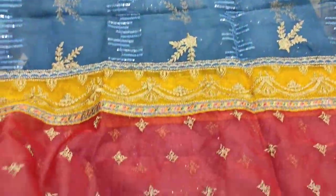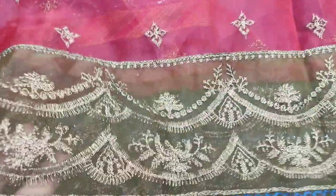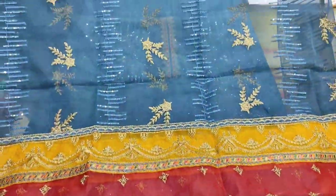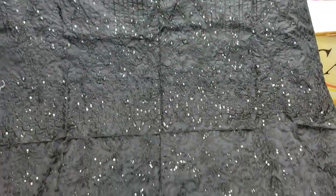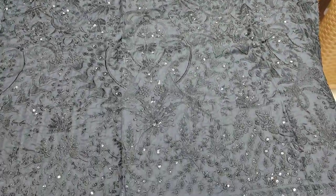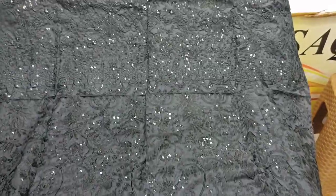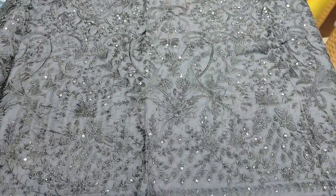This is very beautiful. This is red — embroidered. This is the second color: black. Embroidered front is with the sequence touching. This is a fancy design.